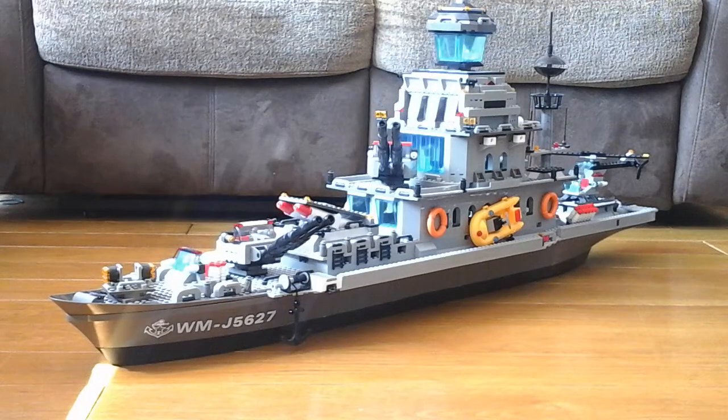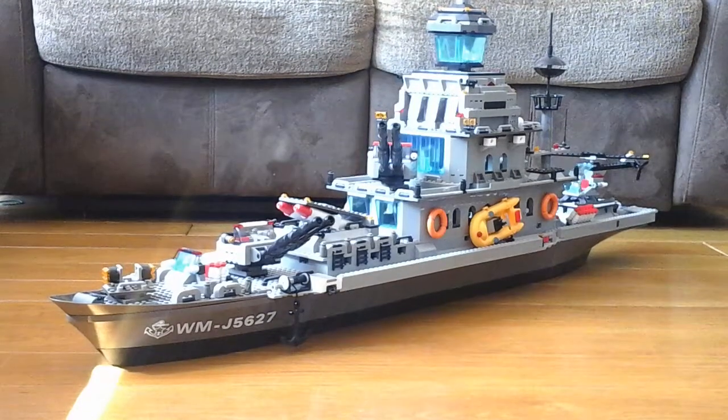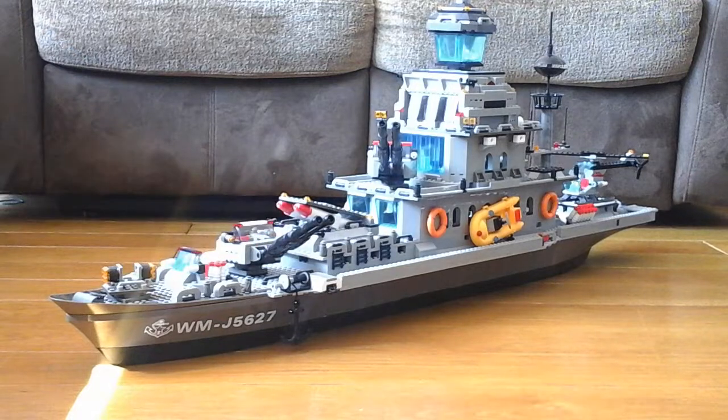Hey guys, Joe here, and welcome back to by far the best mock video I've ever done. Today we are showing my custom Lego battleship. It spent lots of work on this, but I finally finished it. Now I'm just going to say that I've used some pieces not from Lego. I used Slewban again, but it only makes it look better. Like the bow, the front piece here, is from another set in the fake Lego. The guns on these bits are not Lego. But anyway, it doesn't really matter, so let's just get started.